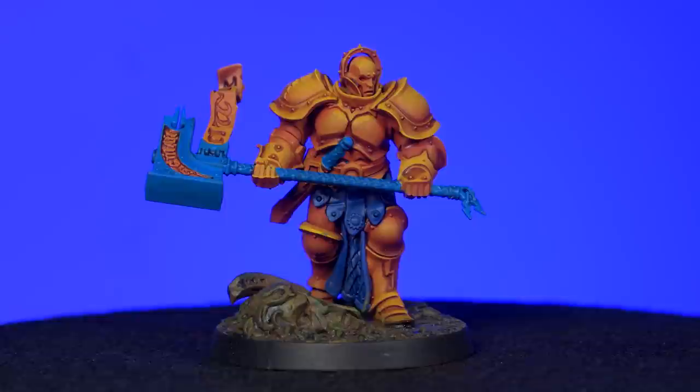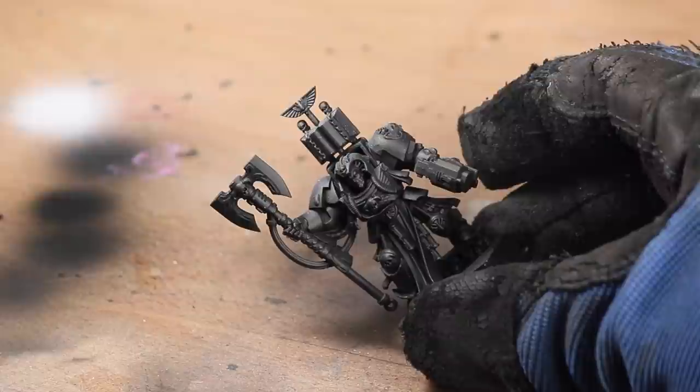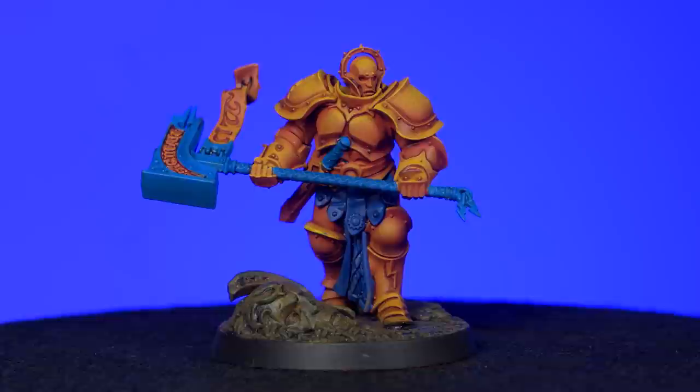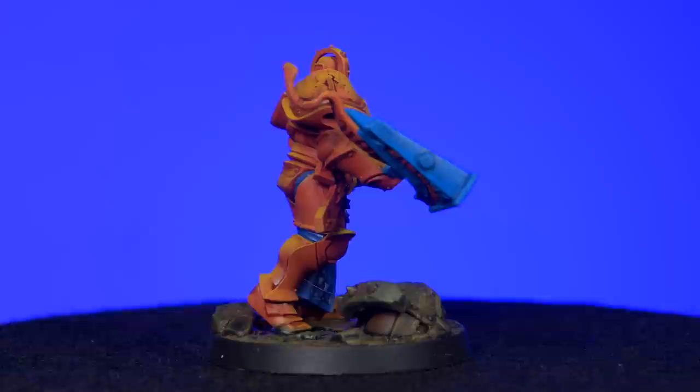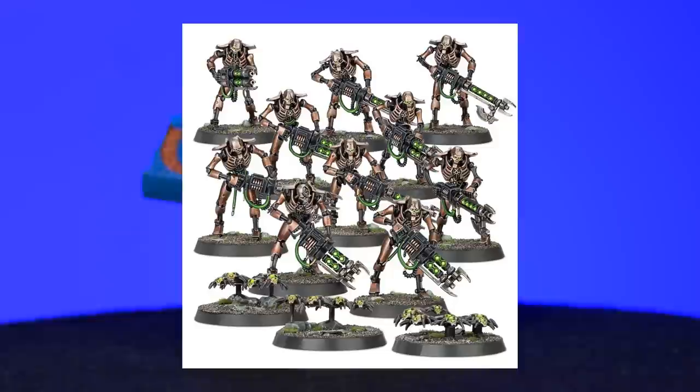For this paint job, I wanted to hijack the classic technique of a Zenithal highlight, which is when you spray white from directly above on a black-primed model to create a basic simulation of light. Replacing the black with red and the white with yellow made for a super striking and fast paint job — and the emphasis is definitely on fast. This technique is positively speedy. If you want to speed paint an army, this is a solid way to do it, especially armies that are mostly one color, like Necrons, Stormcast Eternals, and maybe even Tyranids.